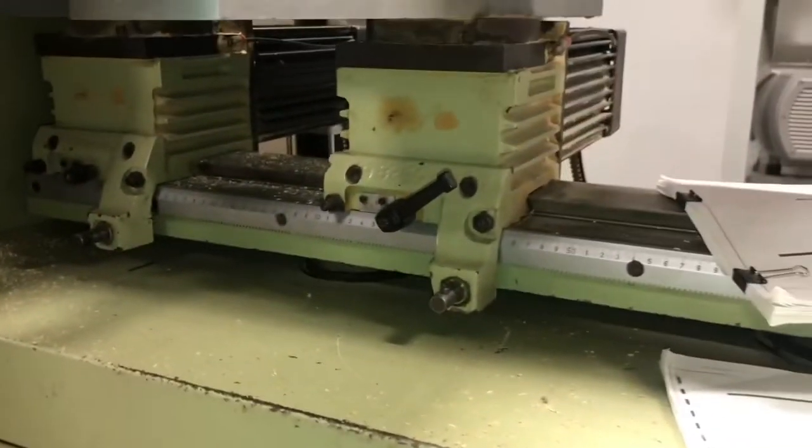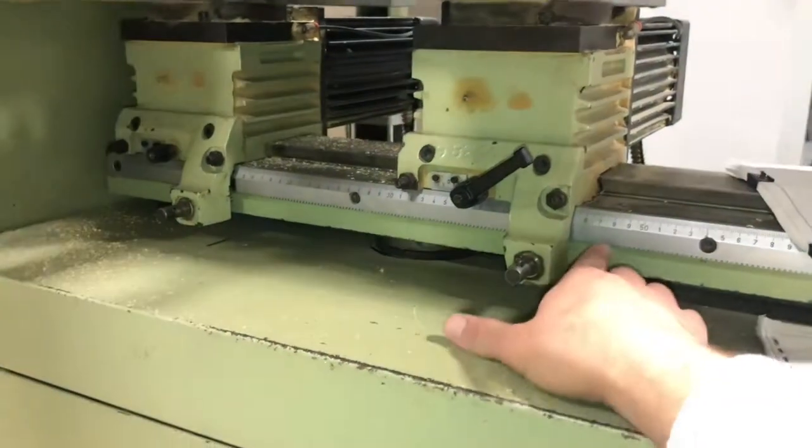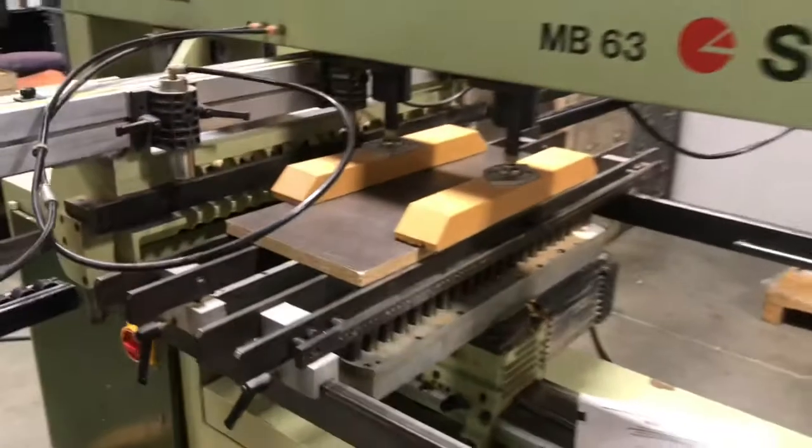This is also adjustable down here for your drill locations. You can unlock here and then, with the tool included, you can spin and the little gear moves so you can dial in exactly where you need to be on that ruler as well.